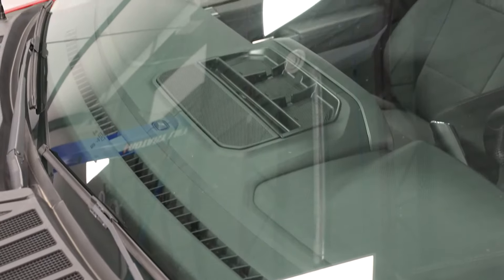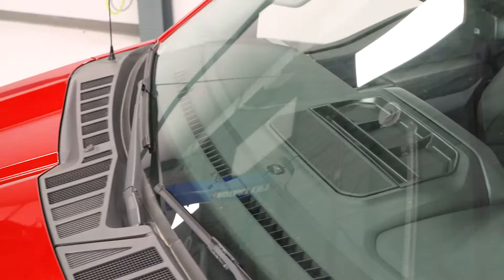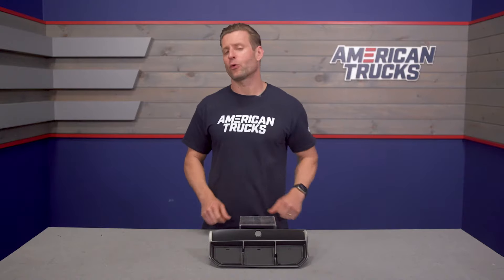The Red Rock panel, on the other hand, is going to offer three separate compartments to better help organize your stuff — such as glasses, phones, toll transponders, and more — while preventing those items from sliding around all over the place while driving, both on or off-road.